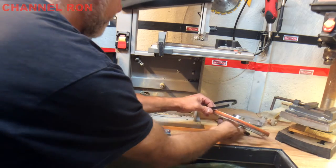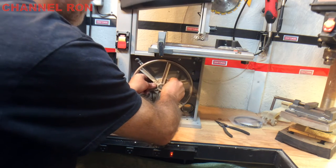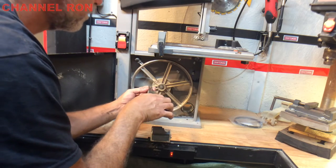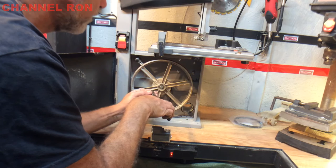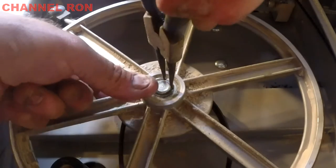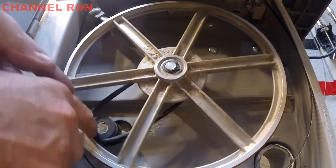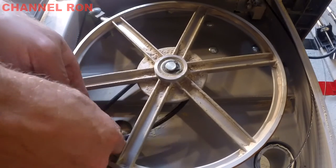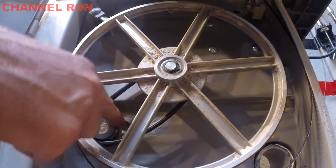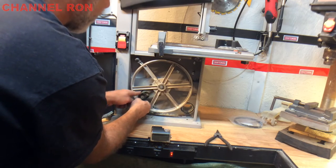I'm going to go ahead and put it on here first — just going to kind of slide that on there. Go ahead and take your snap ring and pop it on. Now what we need to do is put it on. That belt must be just a little bit bigger because I can see the motor is loose. It says it's the same belt, but who knows why it's so loose.